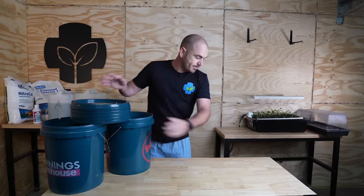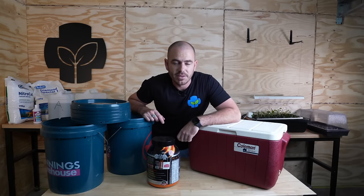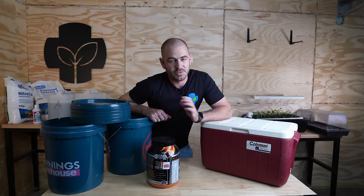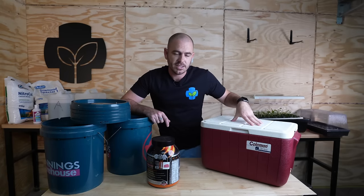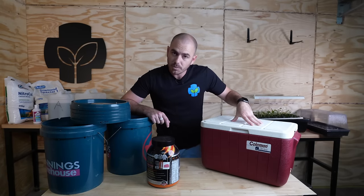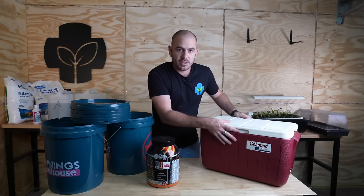So today you'll need any container — and I'm not joking — any container that holds water and keeps light out. The cheapest way to source containers is going to be recycling containers, buckets, food storage containers, and even eskies or chilly bins for those across the puddle. I actually picked up this esky from the RSPCA op shop — it was $15 and it has a 32-liter capacity.